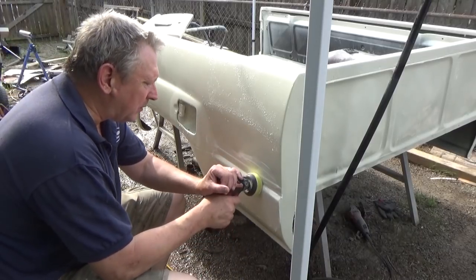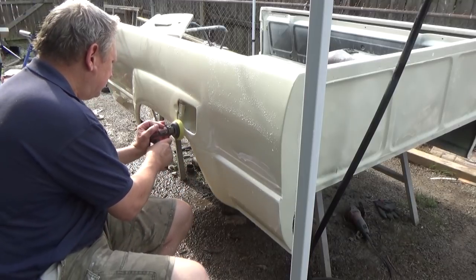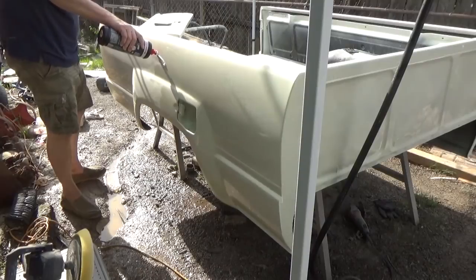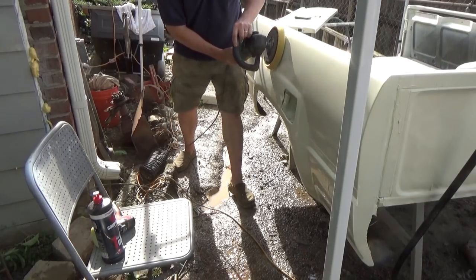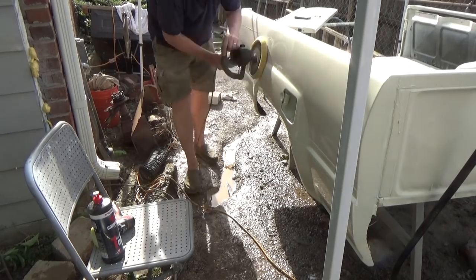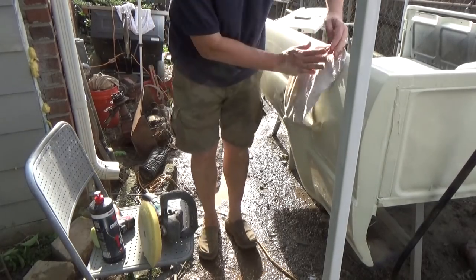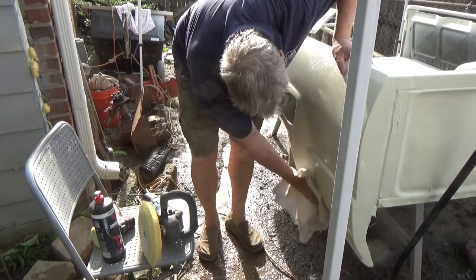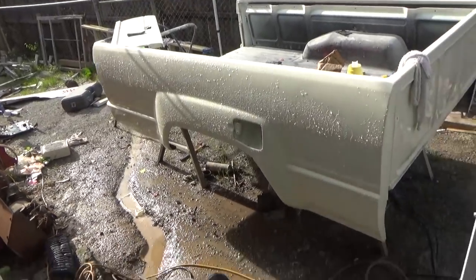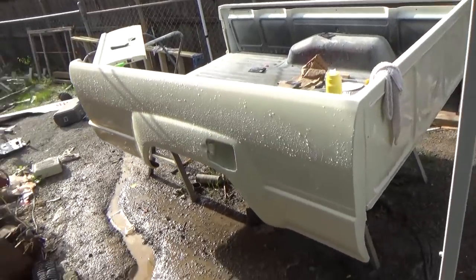I'll take the first compound and use my Milwaukee polisher to get right up in this little area here and around the gas door. Holy crap, that looks good! I'm super happy, and we've got two more steps of polishing to go — I could probably just let it go like that because it looks beautiful.